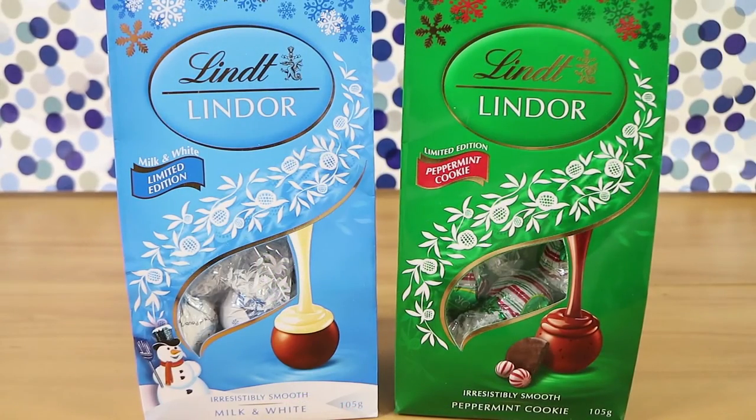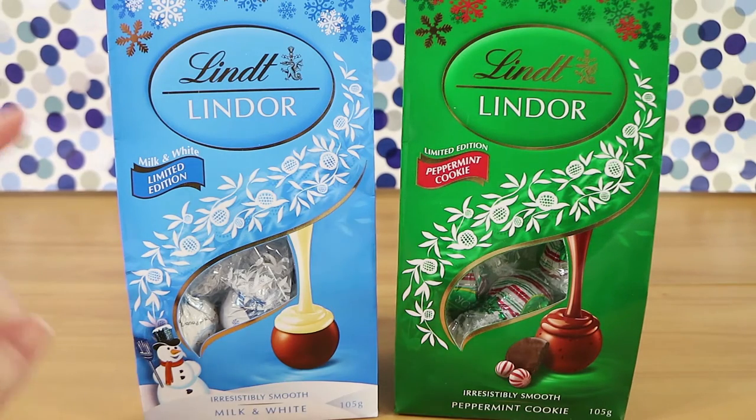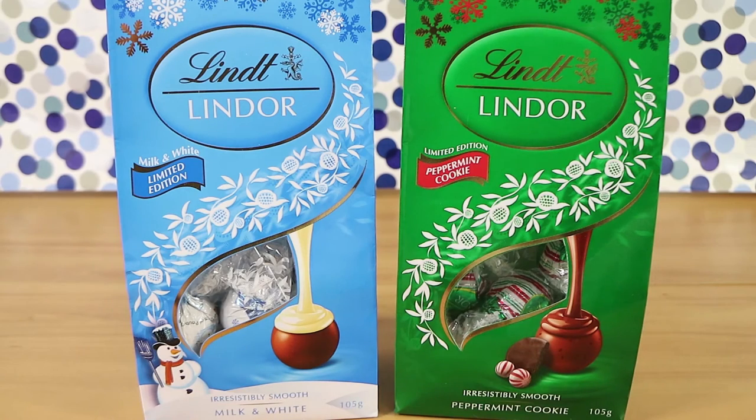I'm here with my 'it's that time of year again' wife Laura. I'm here with my Christmassy husband Nathan. And we're here for some more limited edition Lindor chocolate balls. Yes, we have two different flavors for Christmas this year — we've got the milk and white, and the peppermint cookie flavor. Both are limited as you said, but there's also the gingerbread flavor from last year's Christmas out as well, which we have on our channel — on what was our food channel at the time last year.